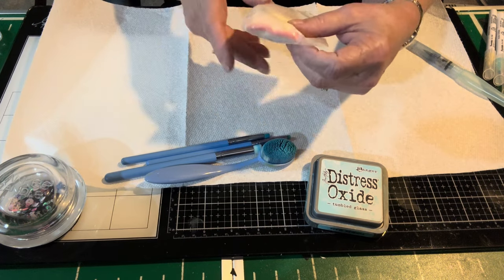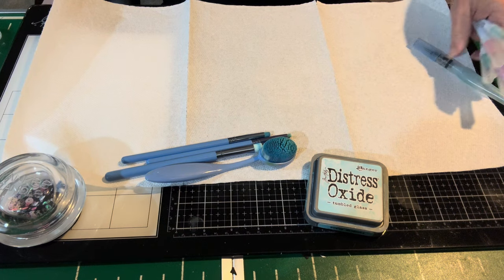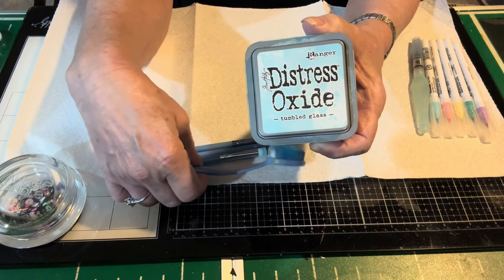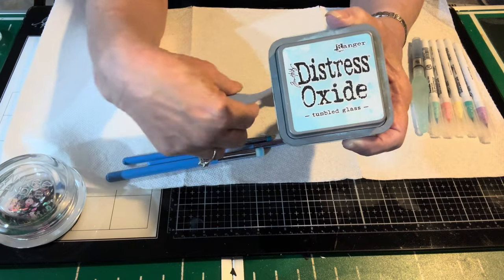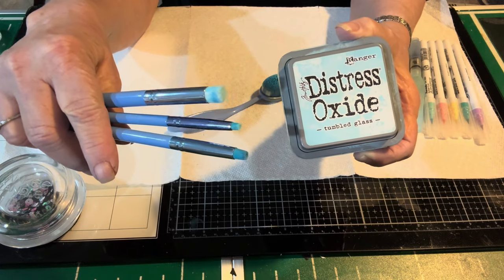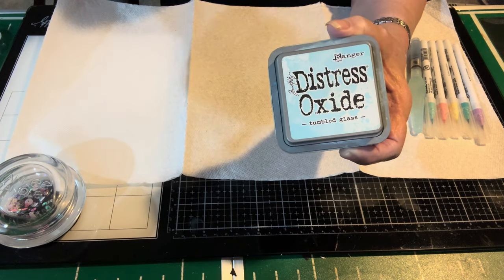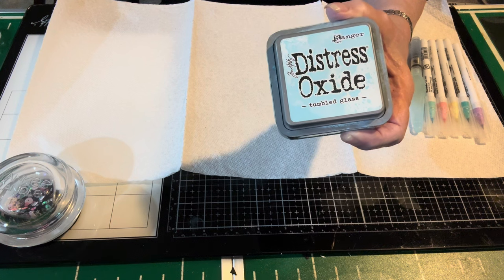I used Ranger Clear embossing powder — works fine for me, use whatever you have. Once I stamped and embossed my image, I worked on the background a little bit and decided to use my oxide inks. I love them, they're my favorite. I used a blending brush that I picked up on Amazon many years ago, and some detail brushes also from Amazon. I'll give you a peek at what I used in case you want to play along or just to give you an idea of how I got here.